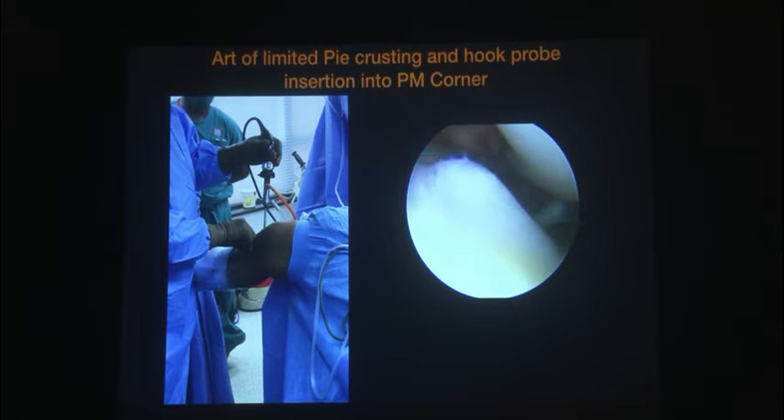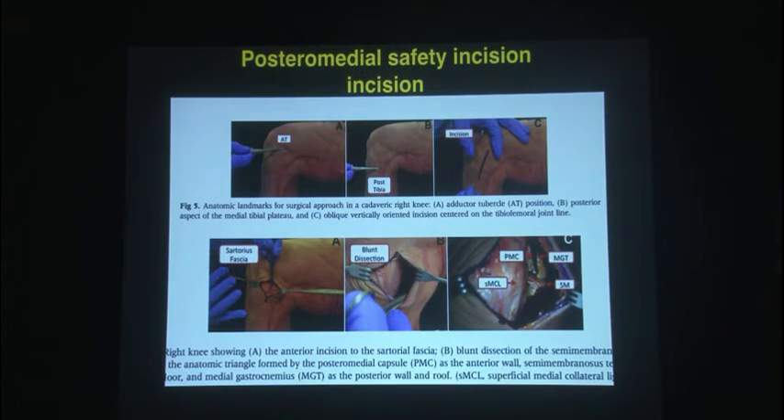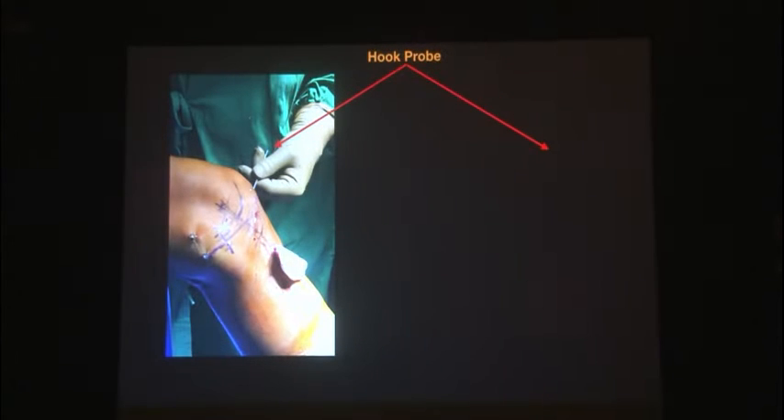The next thing is the hook probe technique that I learned from Robert Leprath. I shift the scope to the medial portal, get my hook probe from the lateral portal, and shove it into the posteromedial corner — that can be palpated there for you to create a safety incision. If you want to do inside-out meniscus repair properly, you need to know how to take a good safety incision. You feel for that hook probe, go posterior to the medial femoral condyle, and take a vertical incision. The first thing you come across is the sartorius fascia — do some blunt dissection. In the front is your superficial MCL, in the back is your medial gastrocnemius, and below is your semimembranosus. Put a retractor down in the semimembranosus, a retractor in the superficial MCL, and a spoon pushing the medial gastroc away. That's the hook probe technique for the safety incision.